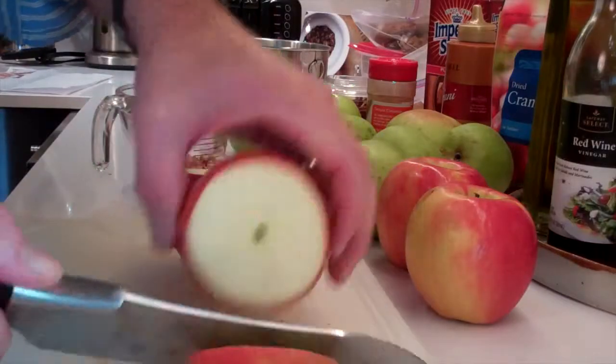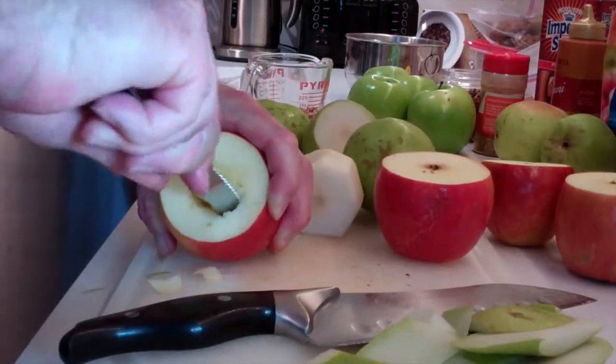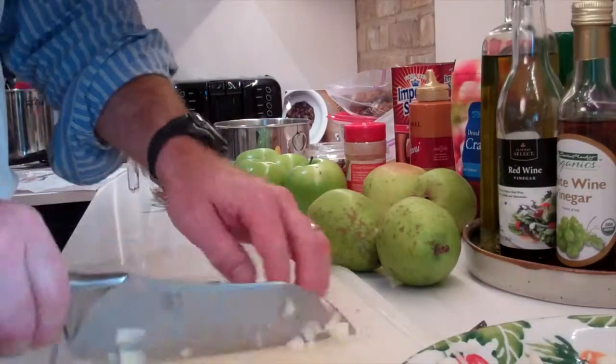We're taking four apples and cutting off the top, then coring them out. I didn't have a coring tool, so I used a knife with a serrated edge — works just fine. Then we take some fresh pear, chop it into small pieces, and add it to some chopped pecan, cinnamon, nutmeg, and a little bit of sugar. Then we bake the apples.